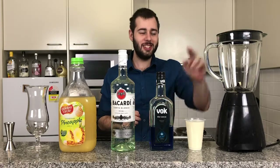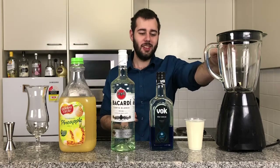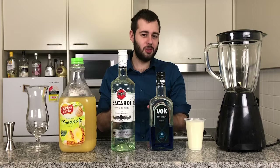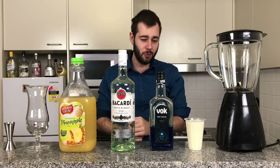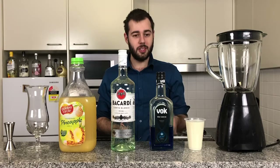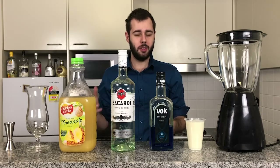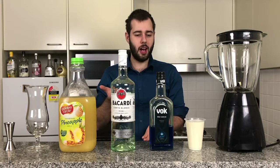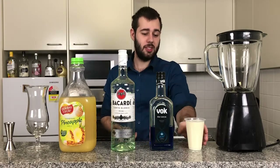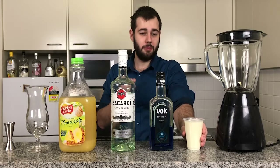For this you will need a blender and some cream of coconut. Now this can be a little bit hard to find in Australia, so what you can do is actually make your own, which is what I've done. You just basically need to mix condensed milk and coconut milk together — half and half — blend them together and that's what you get. Quite dense, quite thick, quite coconutty, but beautiful.